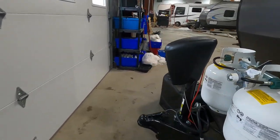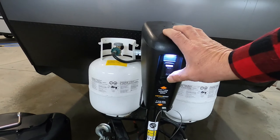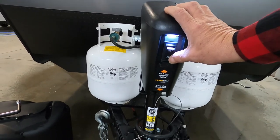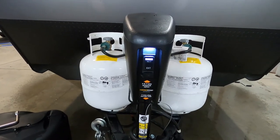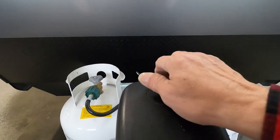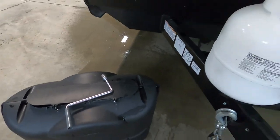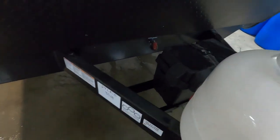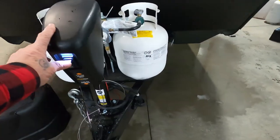Once you arrive and unhook your hitch, the first thing we do is level your unit. The unit comes with a power tongue jack — extend to raise, retract to lower. If you lose power, under this rubber stopper right here is a manual hand crank that'll get it up and down without power. When you arrive, check your battery posts and make sure they haven't wiggled loose coming down the road.